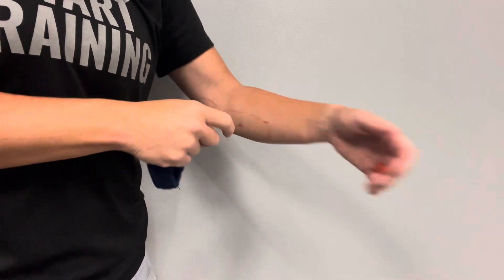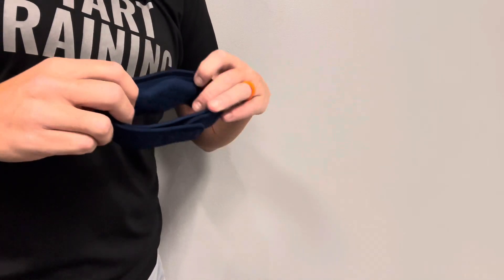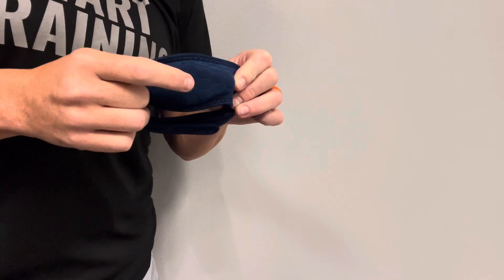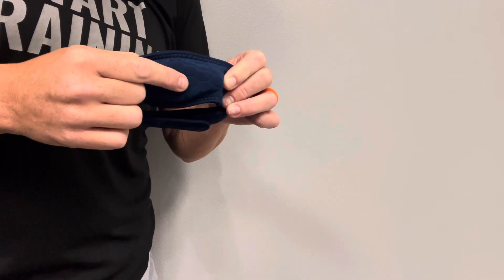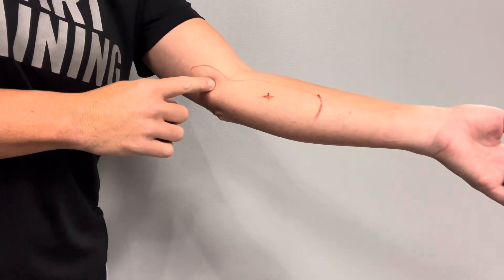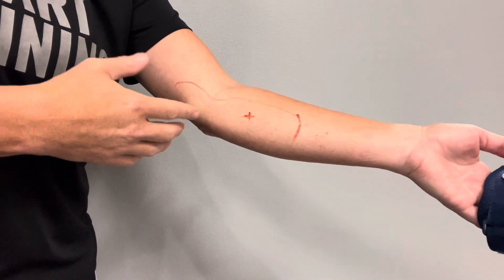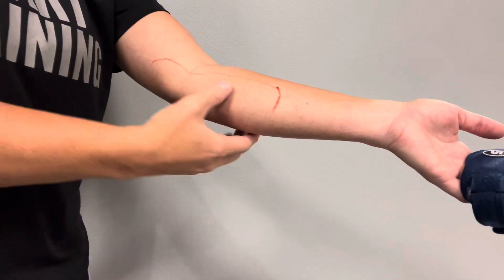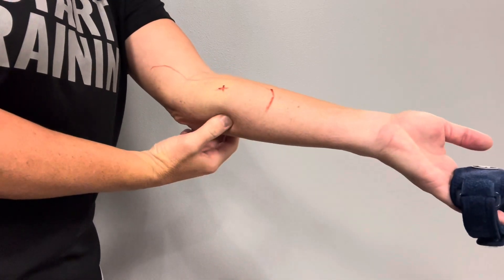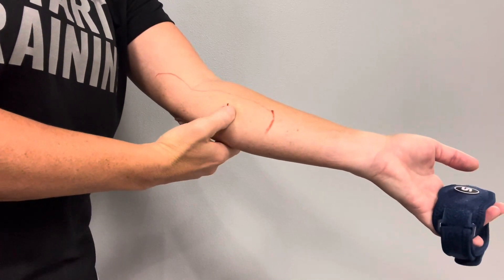When we apply the elbow support brace we want to make sure we find where to put it. On the inside of the main piece you'll notice there is a foam pad. We want to make sure that foam pad is placed directly on the most sensitive part of the muscle. Even though you may have pain up here, we don't want to put the brace up there — that will impede movement. So we're going to go into the muscle belly below the joint and poke around a little bit to find the most sensitive spot. Mine's right about there.